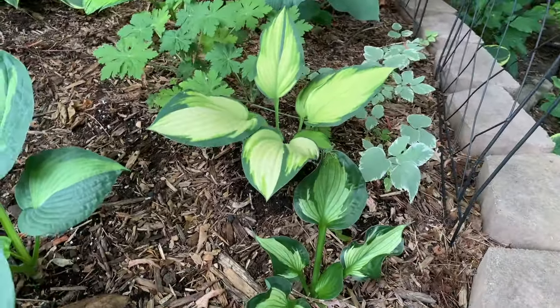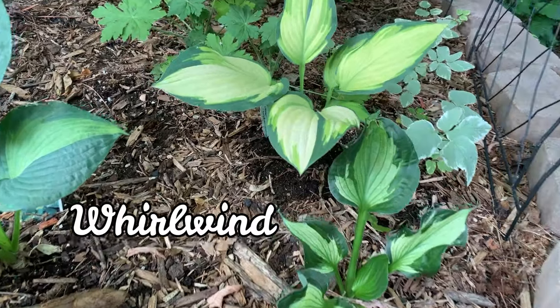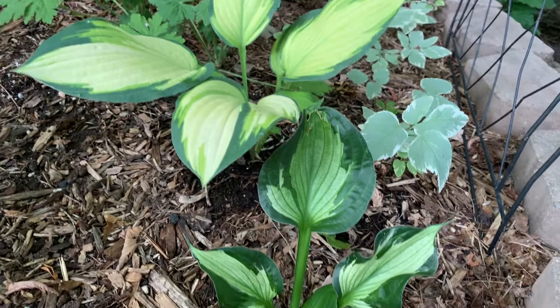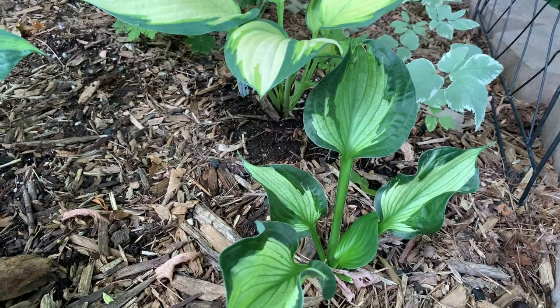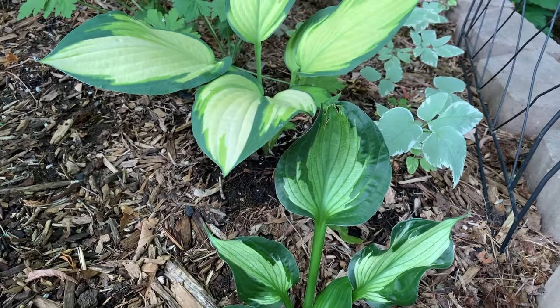And this one is Whirlwind. It is a Fortunae Hyacinthina sport and is a medium hosta. The leaves have outstanding substance and twist as they reach upward.